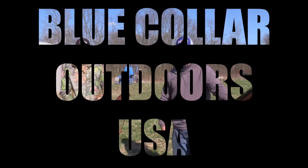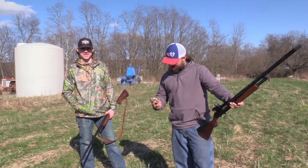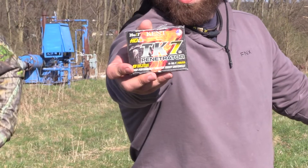All right guys, Jake Sleisman and Derek Young from Blue Collar Outdoors, and today we're hitting the old TK7 again.